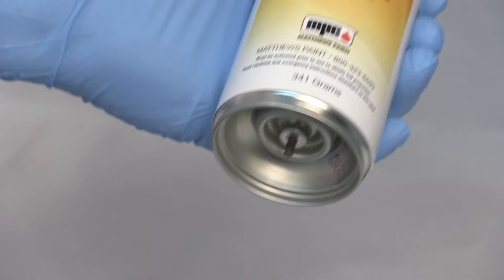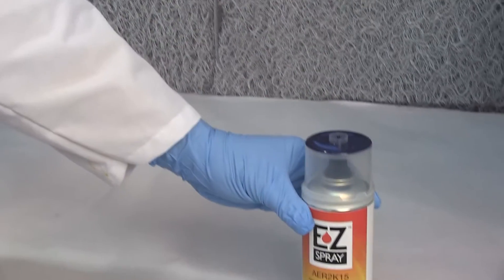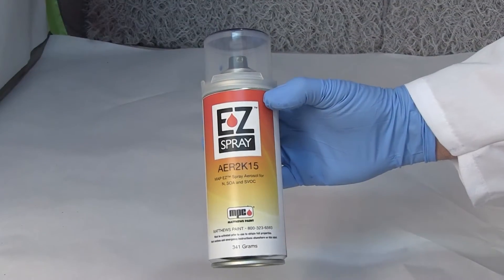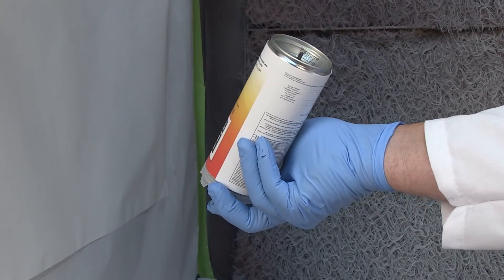Next, remove the red plunger from the drive pin. Shake the can vigorously for one minute, rotating the can every 15 seconds. Facing the can away from you, turn the can upside down and purge the can until a smooth spray pattern is achieved.